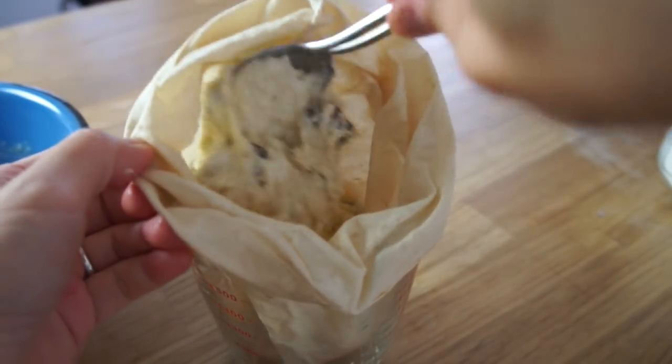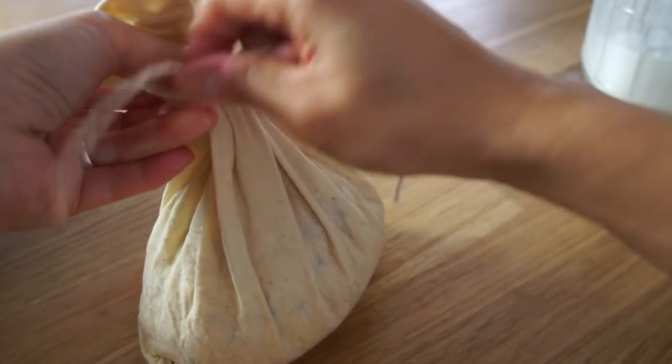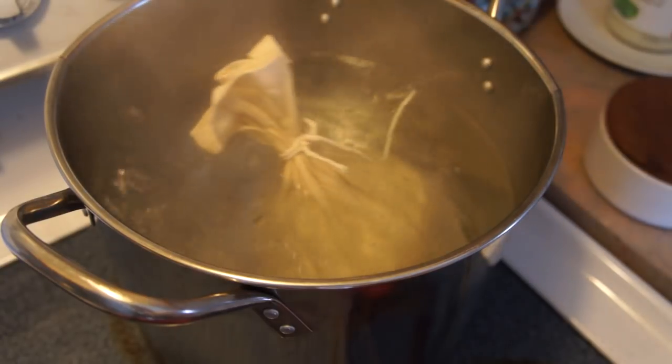Scoop the mixture into a dampened pudding bag, and then tie it off with some cotton twine, leaving about an inch of space for the pudding to expand. In a large pot of simmering water, place your figgy duff and cook for an hour and a half.